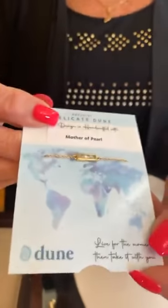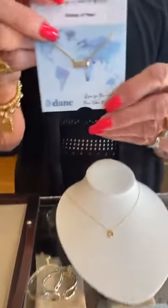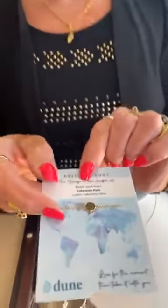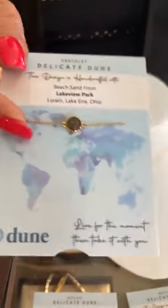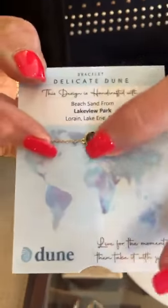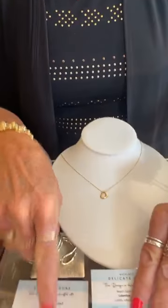Dune also came out with the Delicate Destinations collection — they had them in silver, now they have them in gold, which is 14-karat gold plated. They have necklace and bracelet options. The bracelet is $95 and has a mother of pearl bar. The necklace is $105. And this is the sand drop with Lakeview Park sand — the bracelet is $90, and the necklace is $100. The mother of pearl is a little more than the sand.